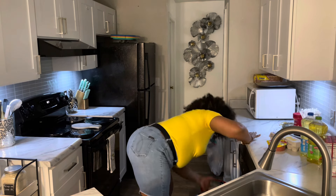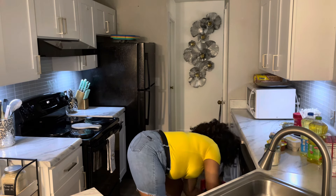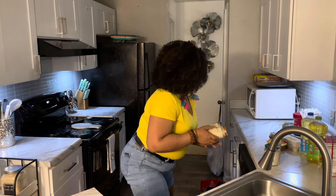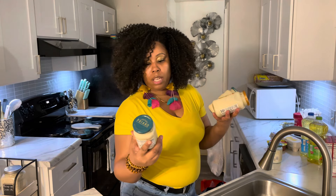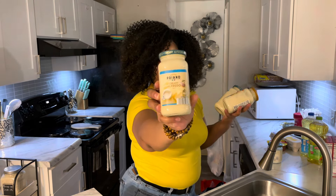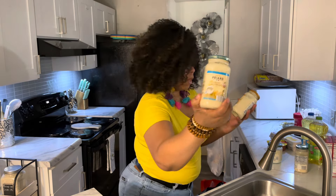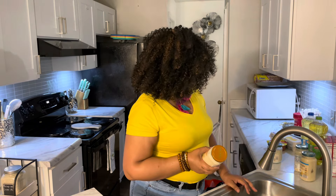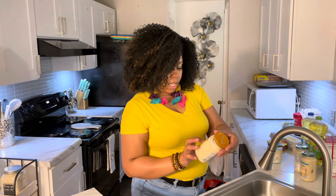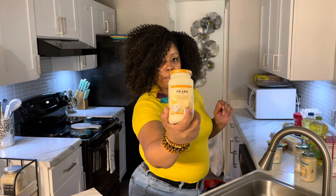I love brownies and I haven't made them in I don't know how long. For the alfredo, I got three jars of sauce — two of the creamy alfredo sauce and one four-cheese alfredo sauce. I think these were around two something a piece.